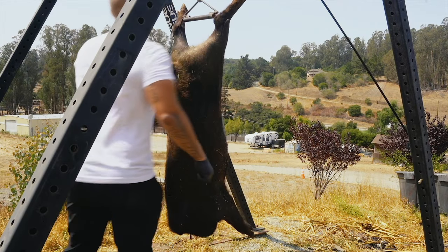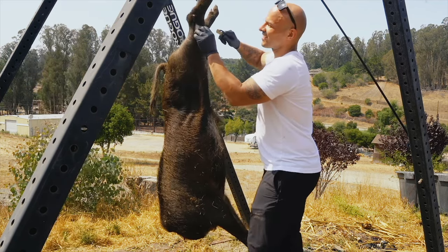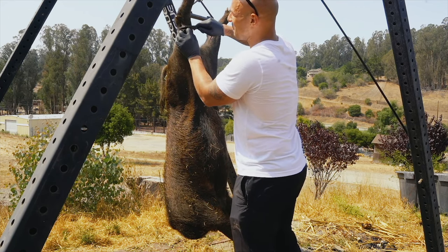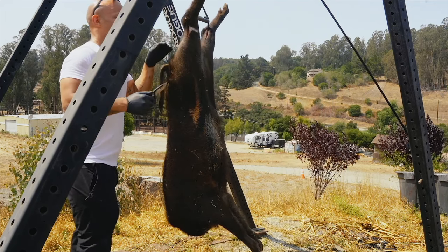I know that was kind of hard to watch. I just want to preface this by saying I'm not laughing because of shooting the pig. You'll notice I'm kind of laughing and what I'm doing is having a conversation with the hunter — we literally just had to drag this thing up a 60-yard steep hill.